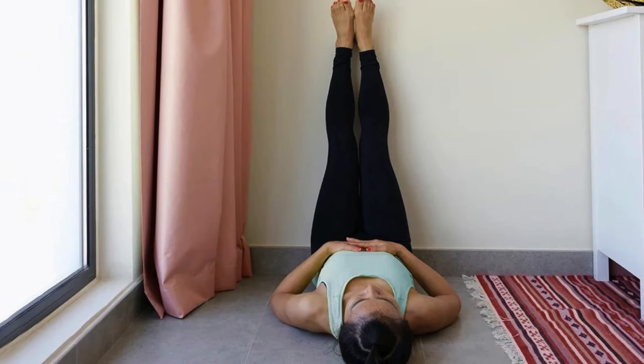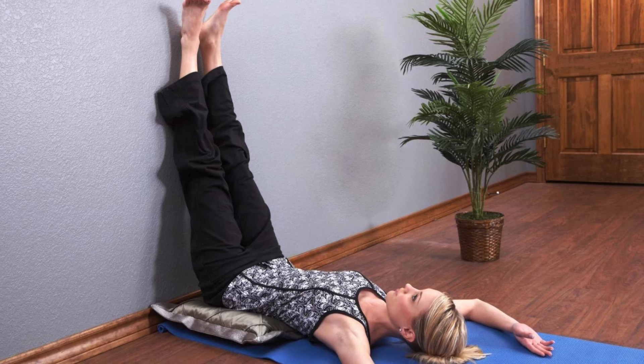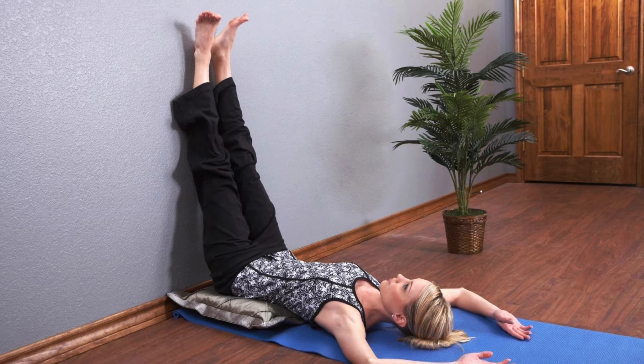Think leg lifts only work your abs? Think again! Discover how this simple exercise targets multiple muscle groups, boosting your core strength and balance, and uncover the surprising health benefits you never knew existed.